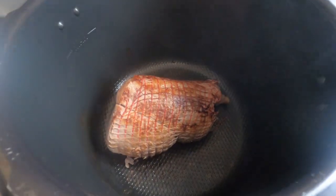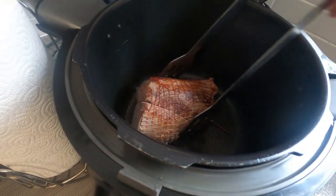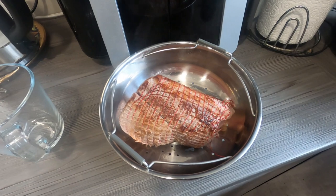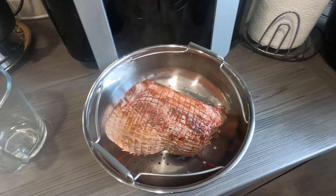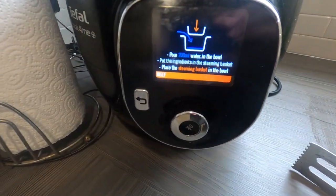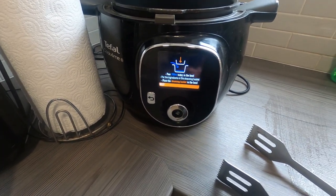The meat's brown enough — lovely. We're going to take it out and put it straight into the steaming basket, and that'll go back in once we get the water in and the onions and stuff. Cancel browning — it tells you to add 200ml of water and put the steaming basket back in.